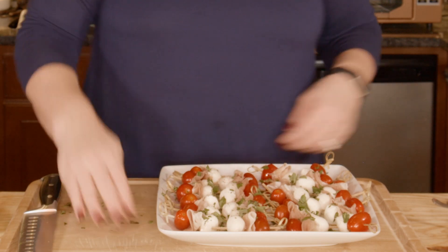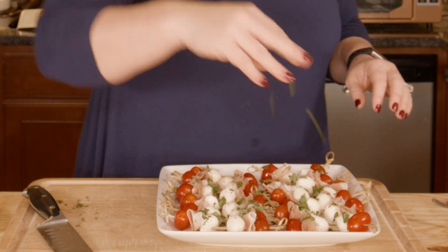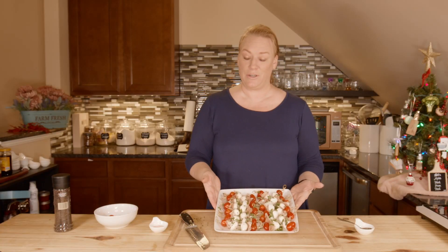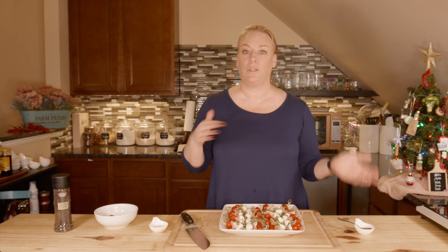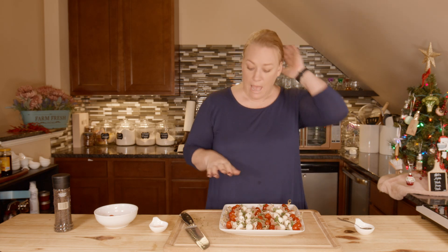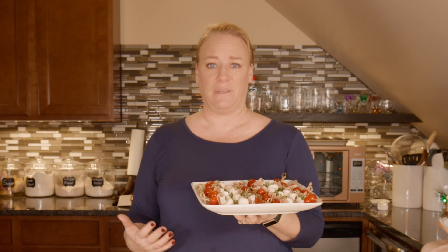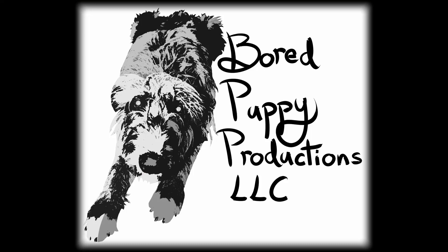Just sprinkle it everywhere you can and then we are done — a beautiful appetizer, quick and easy. You can make it ahead, put it in the refrigerator, cover it with plastic wrap or in a container — however you want to go about making it ahead to make your life easier. Thanks for joining me here today for another kitchen adventure. I hope your holiday celebrations and parties are fabulous — from my kitchen to yours, Let's Make Food from Food!